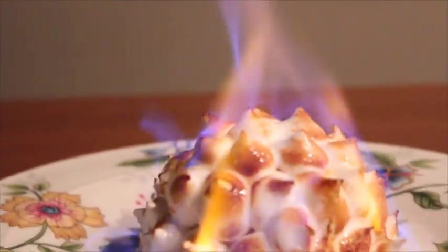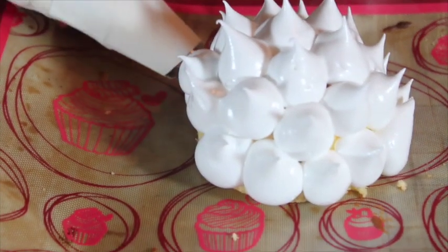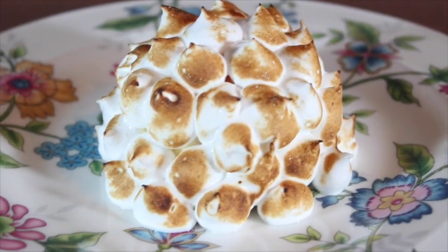Hi guys, welcome to Ice Pick Dessert with me, Candy. Today I'm going to show you how to make flambé Baked Alaska. If you want the full recipe, don't forget to check my food blog — the link is in the description below.